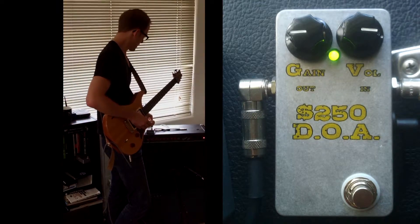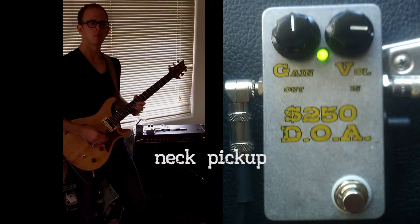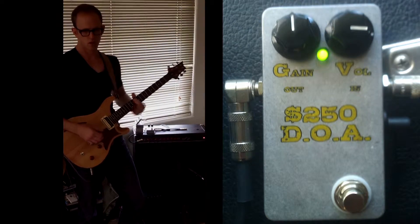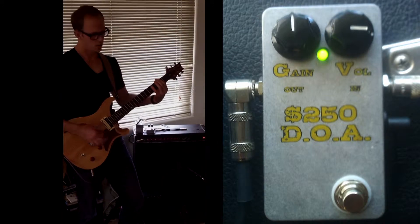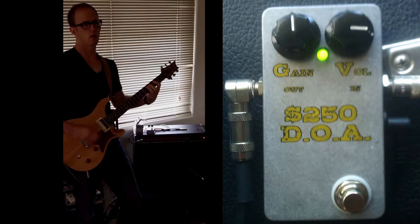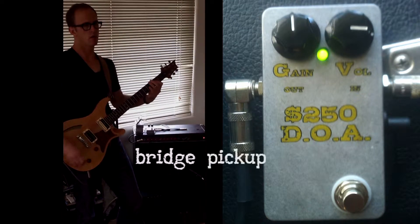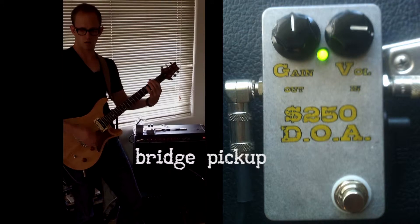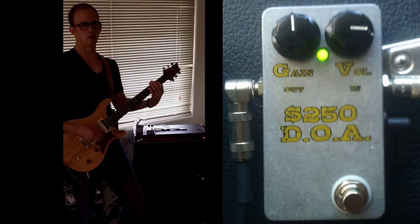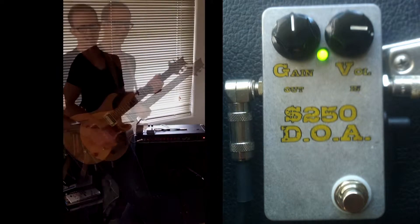I'll put it up to gain about halfway, volume keeping about parity — might be a little louder. So it gets a little crunchier there.